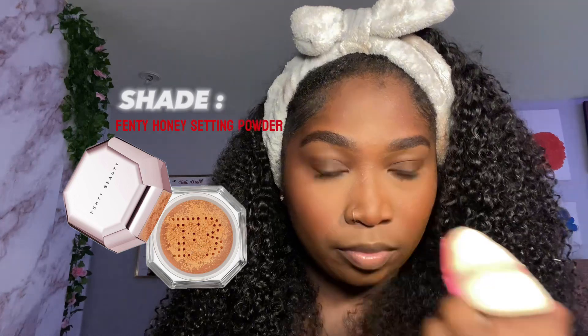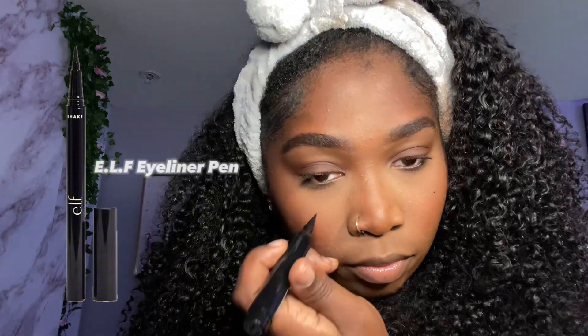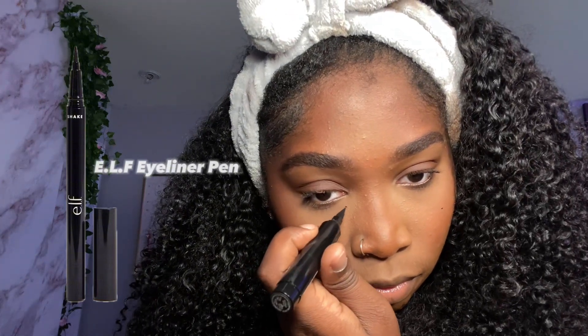With the setting powder I'm just going down the bridge of my nose and patting that in — that's my contour. I don't really do too much. Now I'm adding my little beauty marks and trying to get the right placements.